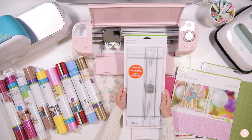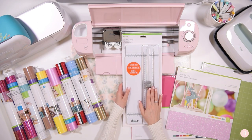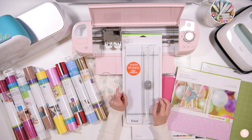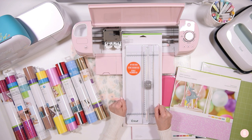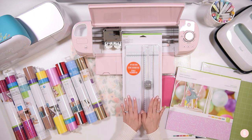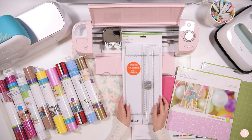Another thing included is their paper trimmer — the portable trimmer. I use this all the time. I love to cut my vinyl and HTV with it. I specifically use it more often than not with my Cricut Joy, because when I'm using smart materials I like to make sure I have a nice clean straight line to feed my next project through. So with any machine you have, this portable trimmer is amazing and definitely worth it.